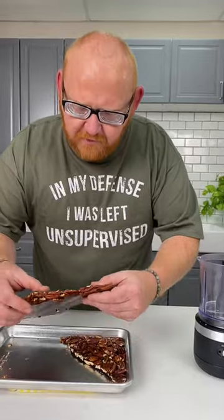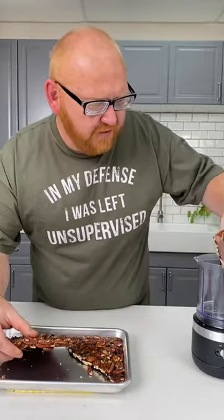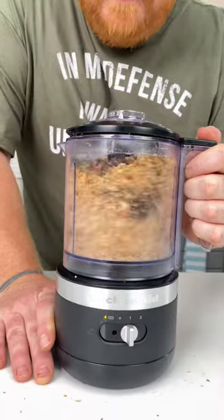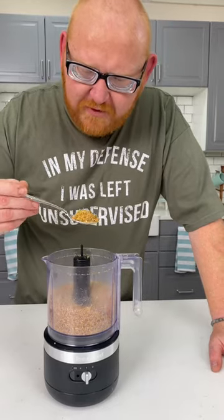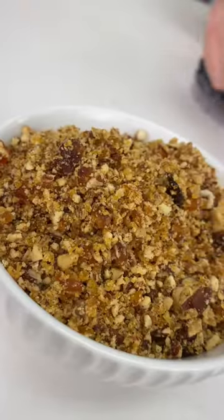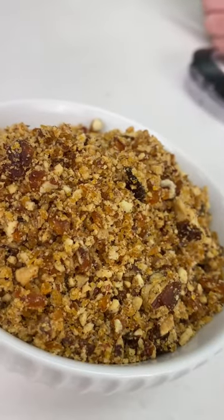With our praline set up, we're going to break it off into pieces and put it inside of our food processor and pulse it until we get the consistency we like. What we're looking for is a nice crumble. Now that is some beautiful praline.